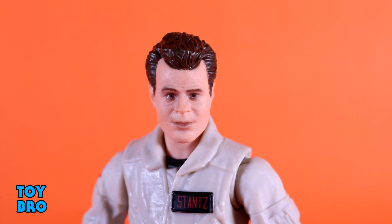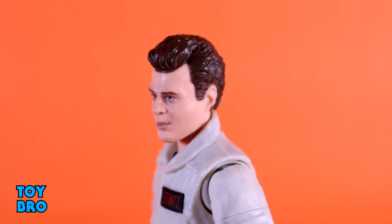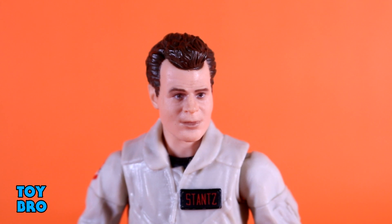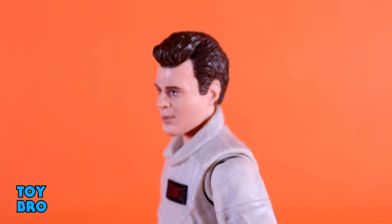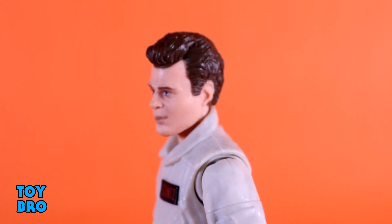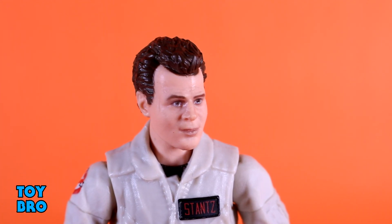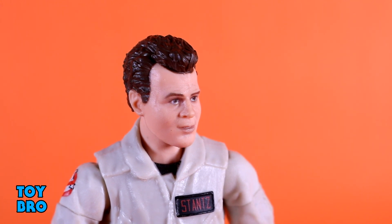The head sculpt is the biggest difference between the two, and I gotta say I think this head sculpt looks a lot better than I expected it to. Some of the initial photos made it look kind of wonky, but this definitely looks like a young Dan Aykroyd to me. It has pretty solid use of photo printing — eyes are really crisp and clean, the lips look really good, and there's a gentle shading on the face to make it stand out from just normal molded plastic. The hair is really well done too. Details are really there. It's pretty spot on. I'm impressed with how close this seems to be.